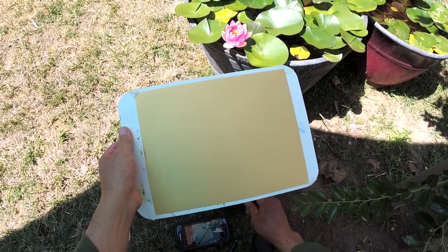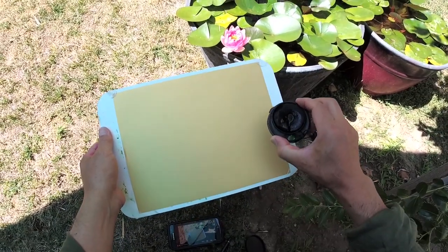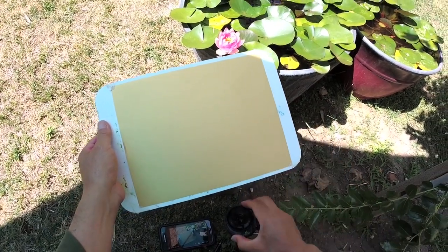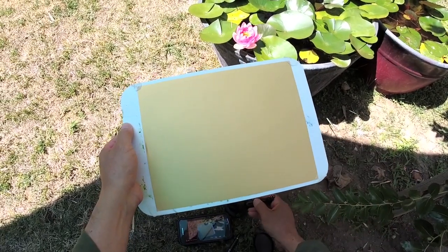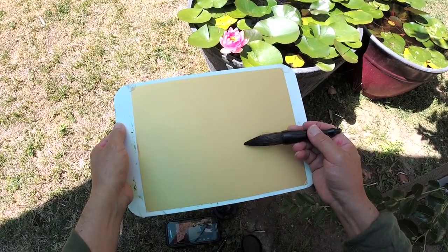I'm going to do this painting with ink and a little watercolor green for the leaves first, and we'll do the flower later. So let me set the leaves first.